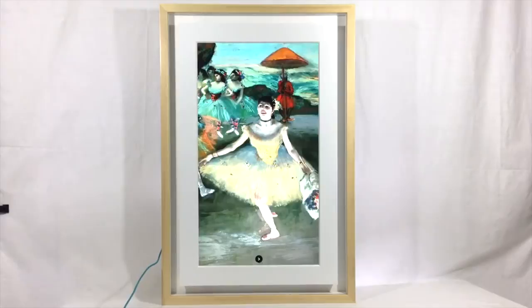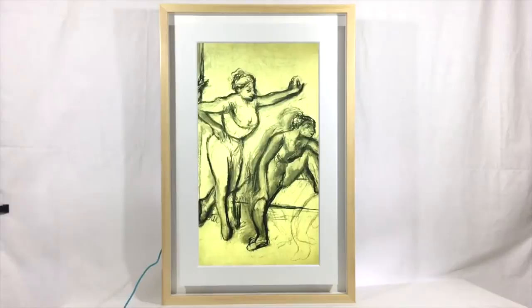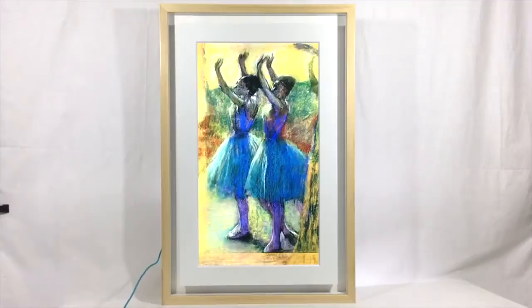Through a special app called the Mural app, which you can download to your smart device, you can go online and download enough different images to have a unique piece of art on your wall every single day for the next 82-plus years. That is just crazy — you're never going to be bored again with what's on your walls.